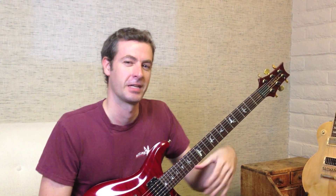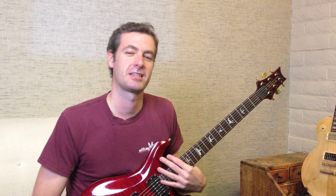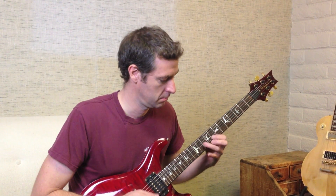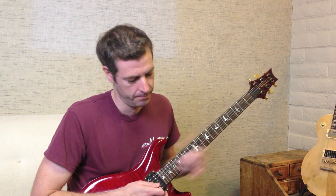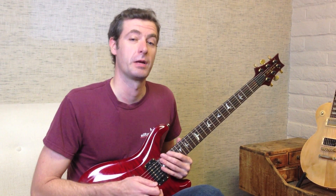Hey, I'm Christiana from California Guitar Academy. Today I want to do a follow-up on playing outside of the box. Last time I showed you how to play a blues scale, but today I want to show you how to play your major diatonic scale, also known as the Ionian mode or Do-Re-Mi.